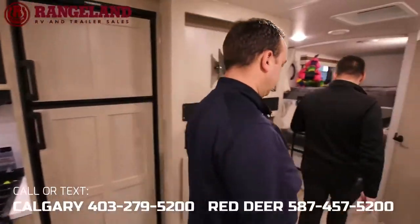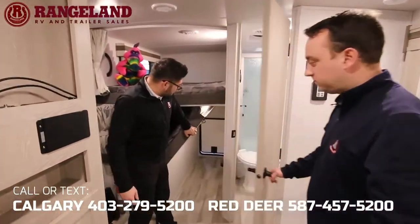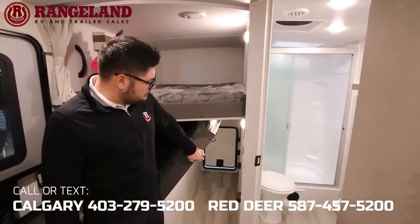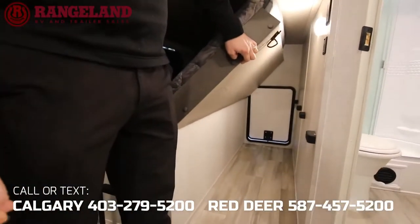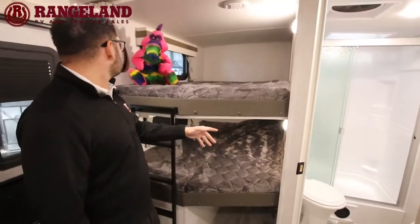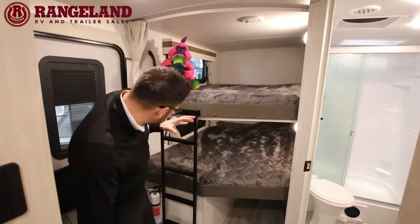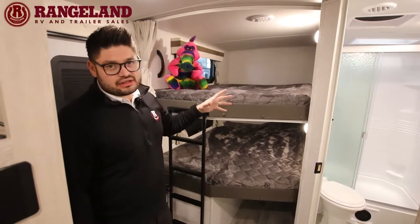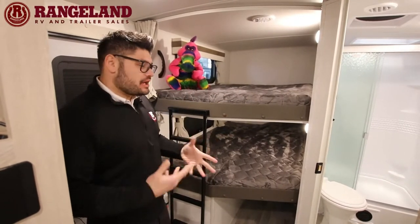So the floor plan has double over double bunks. You do have that pack-and-play area underneath for all your additional stuff. The mattress folds over and clips up at the top while traveling. Each bunk has USB ports, plug-ins, a light, and a window — so each kid won't feel claustrophobic and gets natural light.